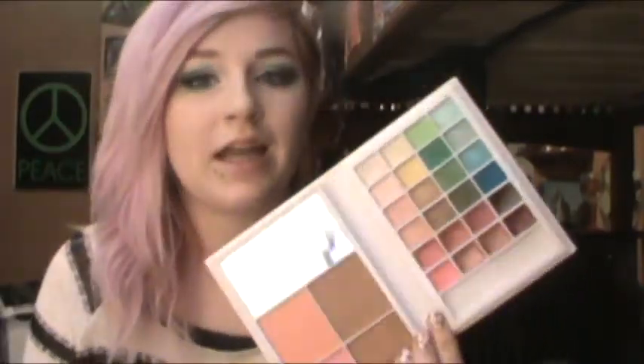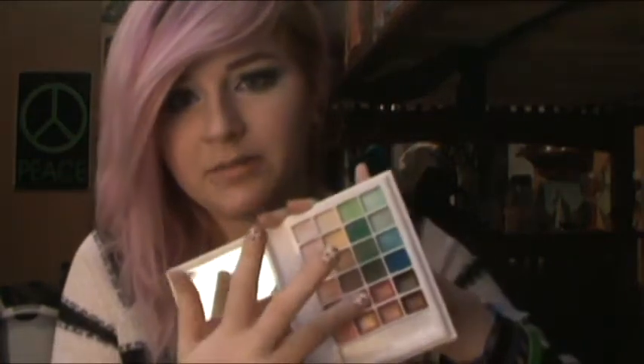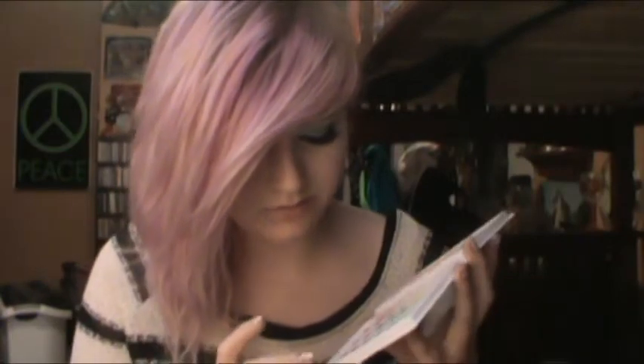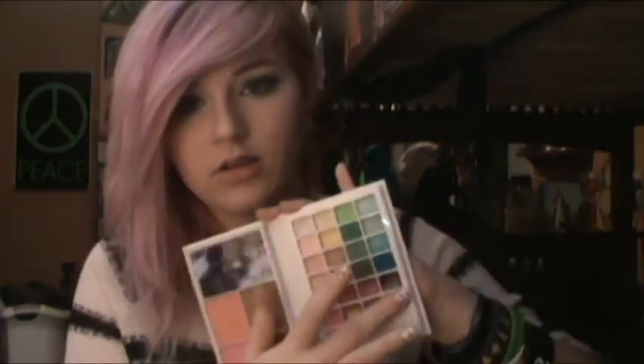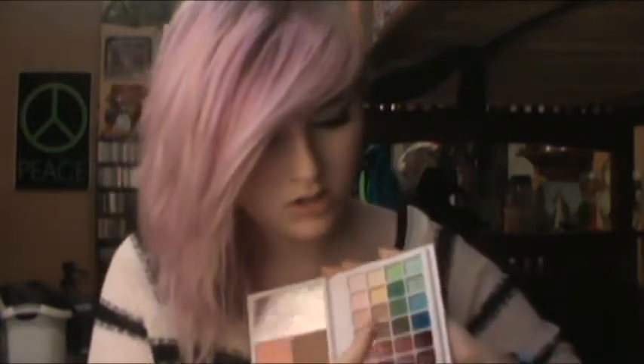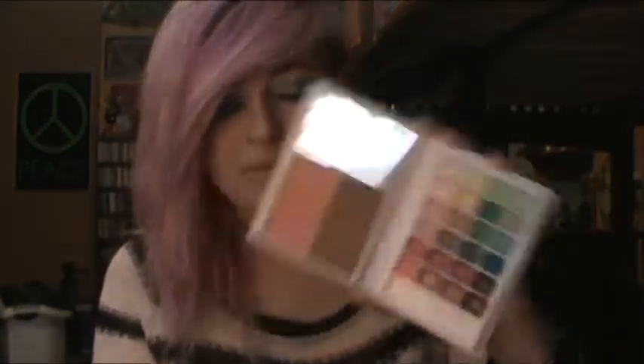I've gotta be honest — I'm not impressed with the lip colors. I'm never impressed with lip colors like this, because I always expect them to be like a full-on lipstick and they never are. I think they're actually supposed to be more of glosses than anything else. They don't really give a lot of color. Here's the red — I'll give you a little tint. I'm really interested in these two dark colors: a dark red, and this dark shade — that one's gorgeous. But these come off a lot less pigmented than they appear to be.